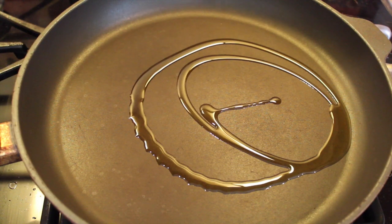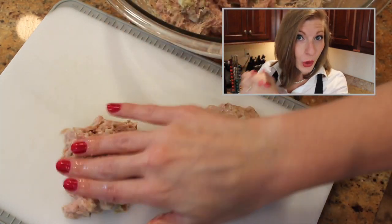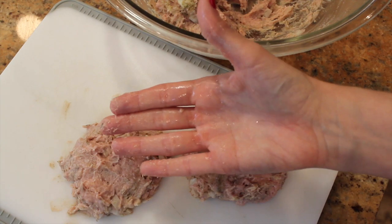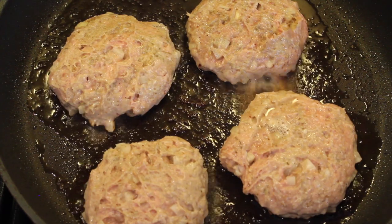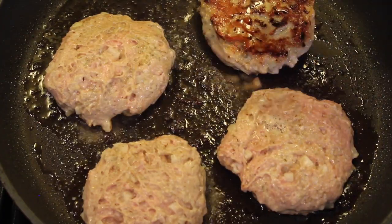Grease a large pan with some olive oil and turn on the heat. If you wet your hand with some water right before you mold the burgers, then the turkey won't stick to you. Once the pan is hot, add the burgers. About three minutes later, they're sizzling away and they're brown on the other side, so you're just going to flip them over.